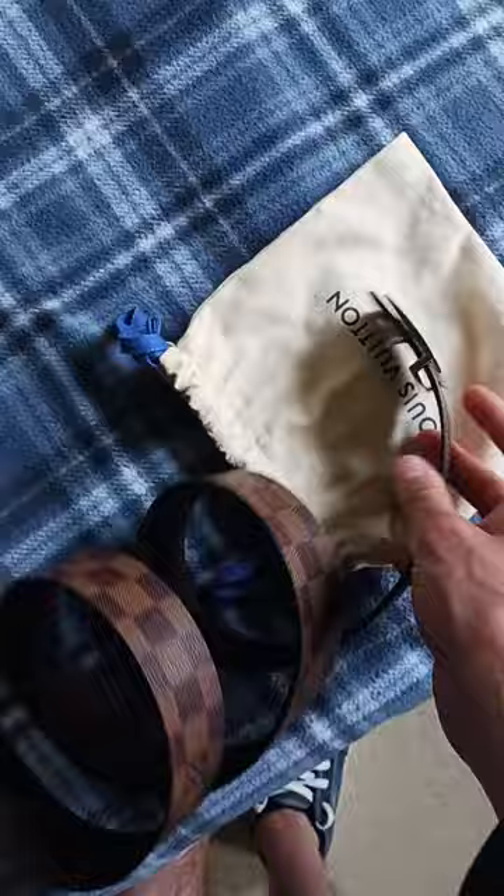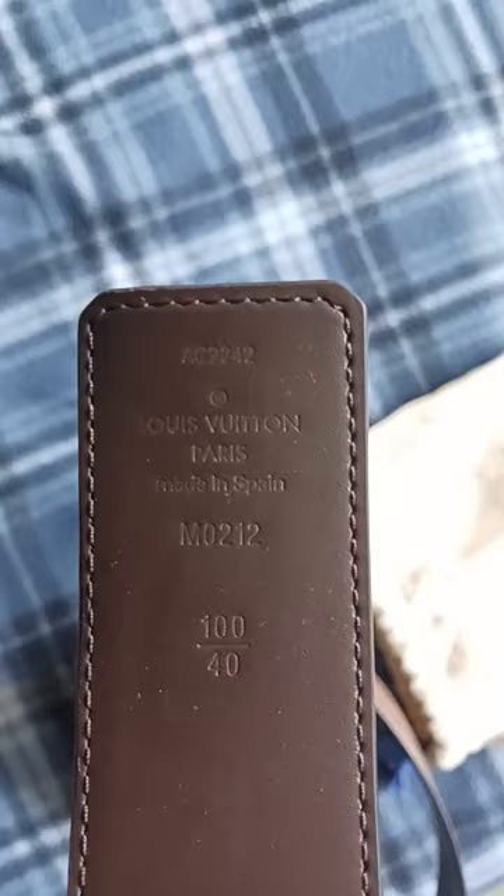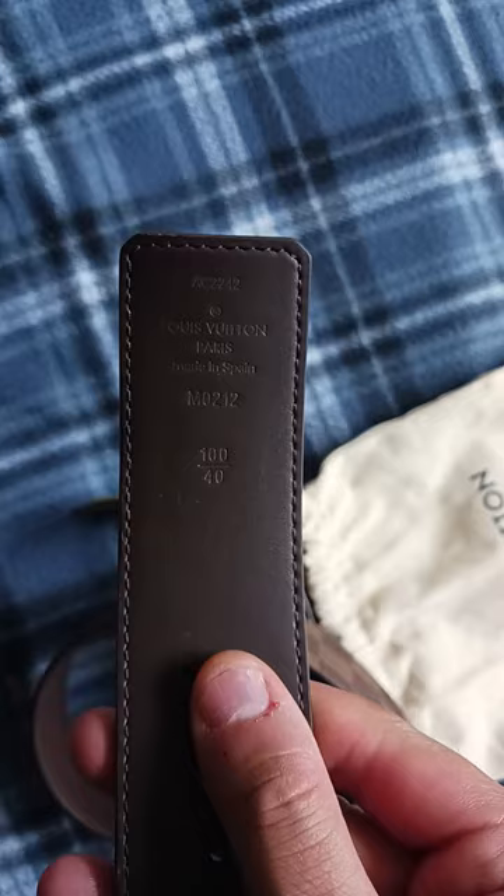$650 overall is a pretty good belt — a wearable belt, you can just wear it. Right here you got the Made in Spain stamp, Tom Ford Paris, Made in Spain — the Paris branding.